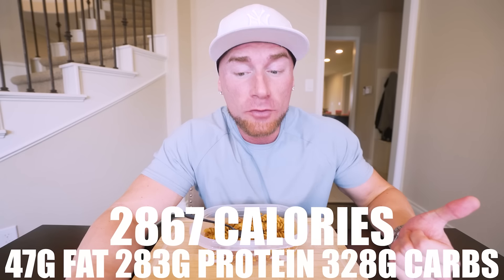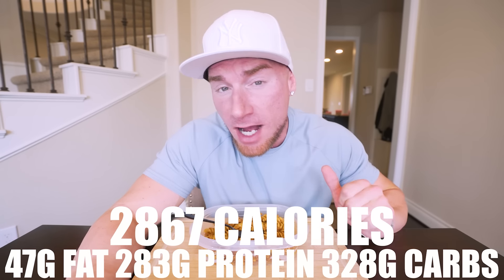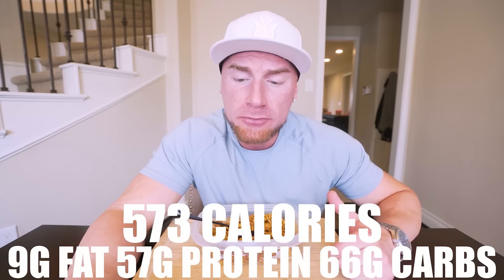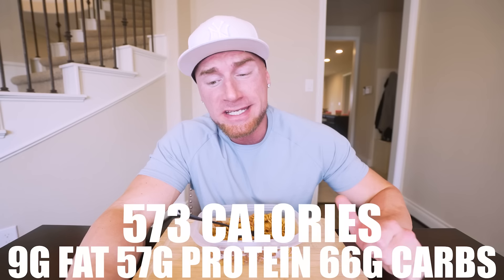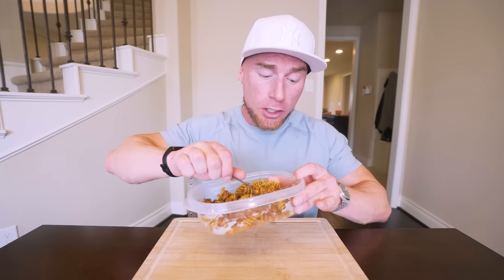In this entire recipe, if you make it exactly as I did, what you end up with for the whole batch is only 2,867 calories, 47 grams of fat, 283 grams of protein, and 328 grams of carbs with 35 grams of fiber. I'm sharing that in case you want to divide your meals up differently, but when I divide it into five meals, each one has 573 calories with only nine grams of fat, 57 grams of protein, and 66 grams of carbs with seven grams of fiber.